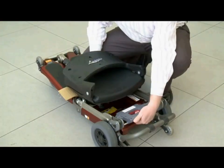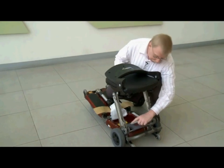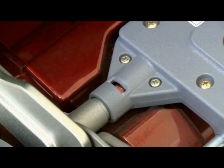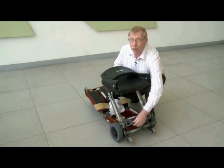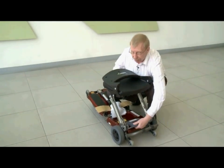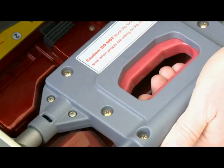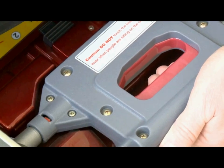This seat has three locked positions. Squeeze the red handle and pull the seat all the way up until it locks — you'll see the red indicator showing on both left and right side. Squeeze the handle again and let it drop into the lower position; again you'll see the red indicators. Finally, drop it down all the way until once again you see the red indicators.